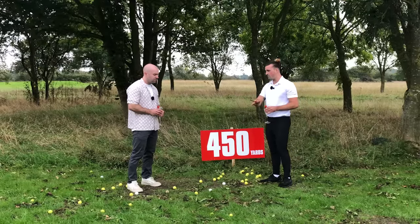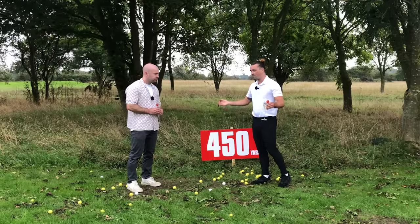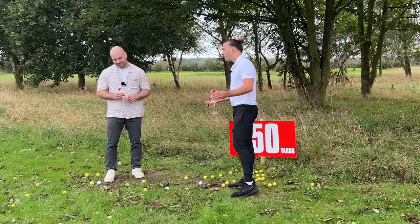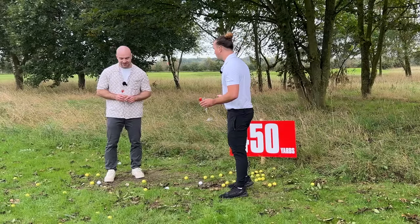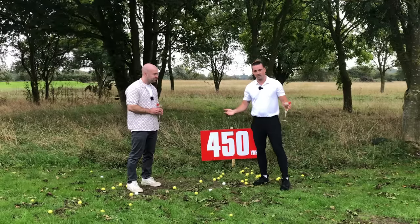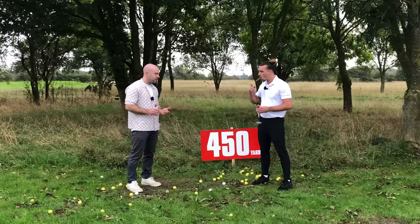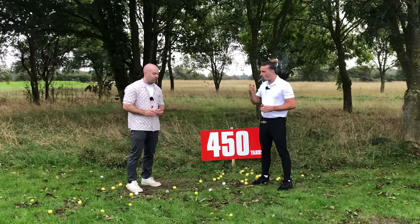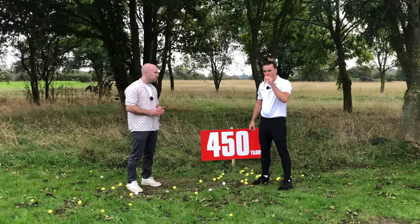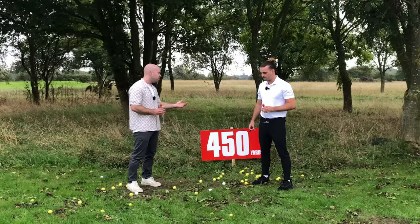They can get it pinpoint precise — they're professionals who do this for a living. You don't have that luxury. You need to hit the ball 450 yards to give yourself the best chance of scoring. We're not trying to be Tiger Woods or long drive pros here — we're just trying to shoot the best score we can. A lot of people clicked on this video wanting to know how to hit the driver as far as possible. It turns out it's not about that — it's about being sensible and taking the layup.